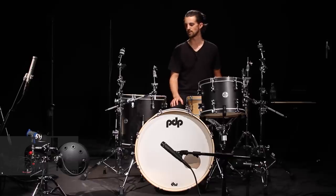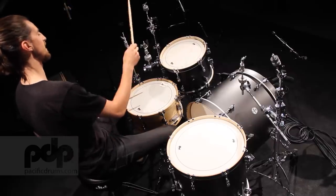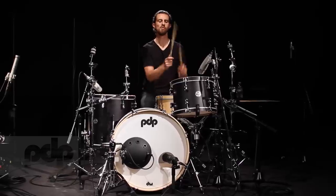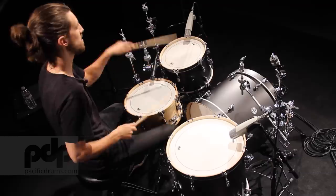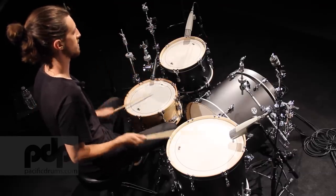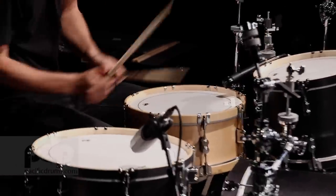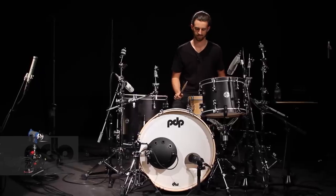We've got a kit that sounds pretty darn good here. This is the PDP concept classic with wood hoops — here's what it sounds like now. Sounds like a darn good sounding drum set. And that's it for me. From all of us here at DW and PDP, thanks for watching. See you soon.